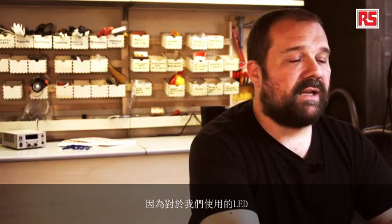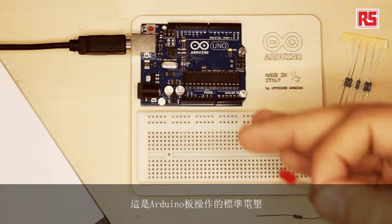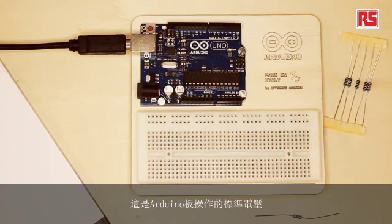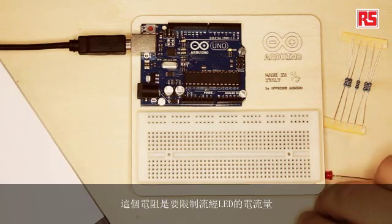What happens is that the voltage of our battery is too high for the LED that we are using. We're going to be using a source of electricity operating at 5 volts, which is the standard voltage at which the Arduino board operates. But this LED is only going to need about 1.7 volts. So, how do we make sure that the LED doesn't take too much current? Well, we're going to use a resistor. This resistor is going to limit the amount of current that flows through the LED, keeping it at the optimum amount of voltage and current.